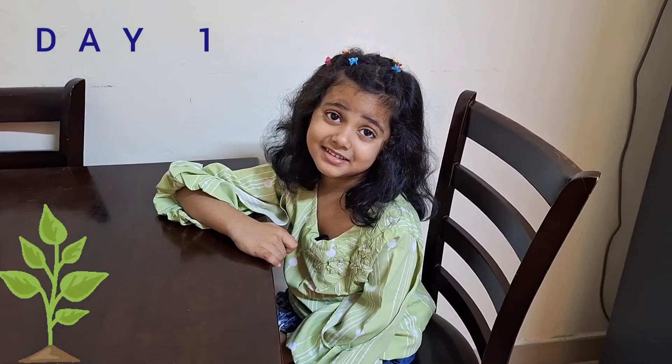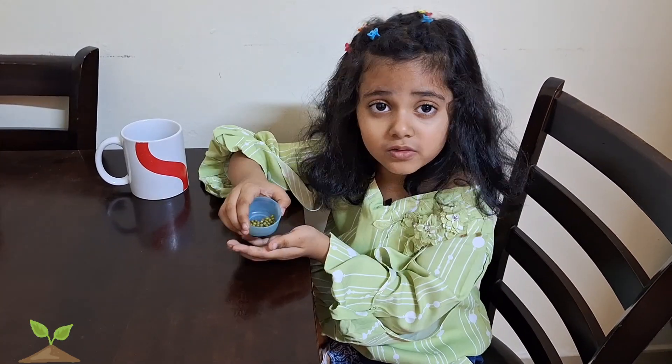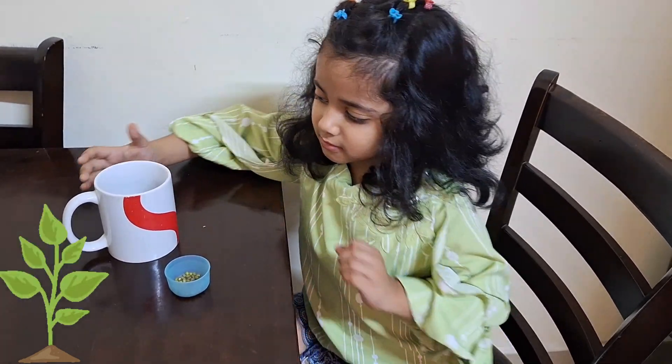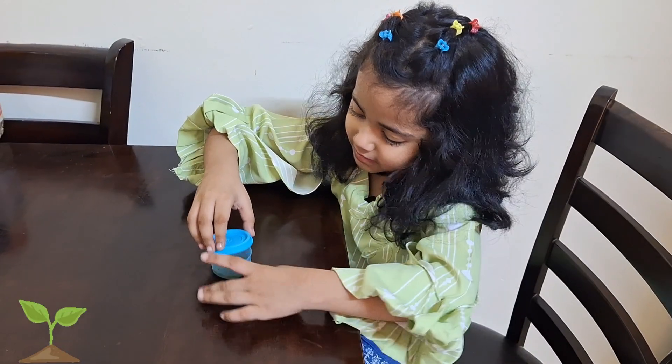Today we are going to grow a plant. Let's start. I'm taking the moon seed. Let's soak this moon seed overnight. There's water in my mug. I will pour some water on the moon seed.